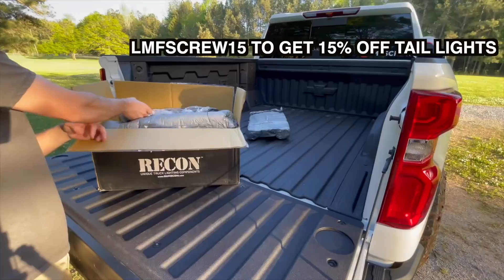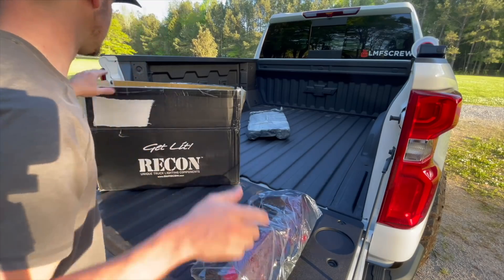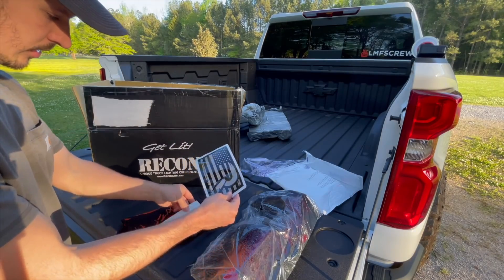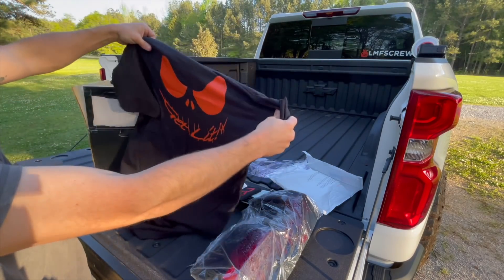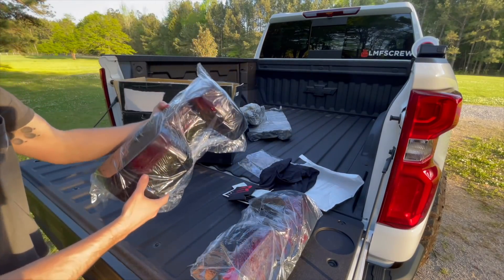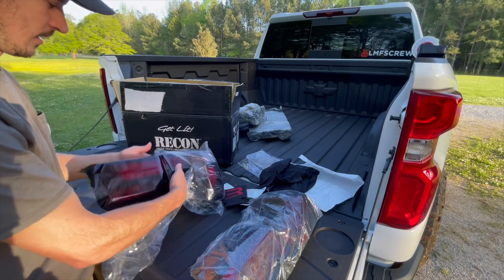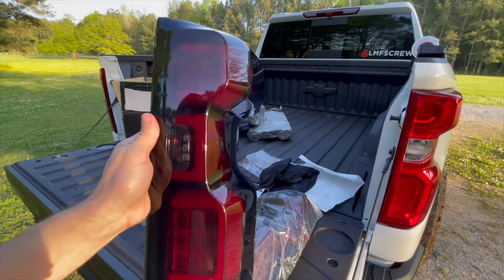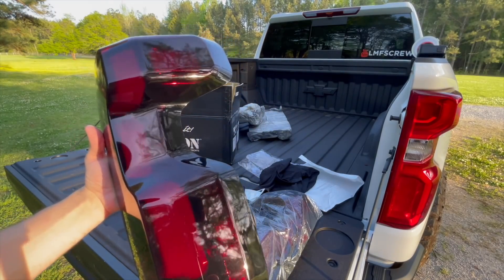We went with the smoked lens — that is gonna be insane. We got a little swag pack with stickers, a koozie, and a Recon shirt. That smoked-out look is so good. They do make the clear lens one as well, but I just prefer that smoked-out look, and obviously that's what we're going for with the whole blacked-out stormtrooper look.